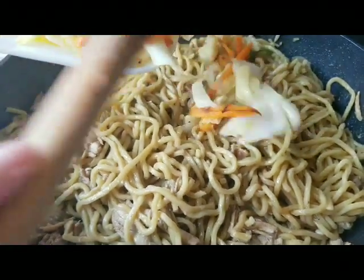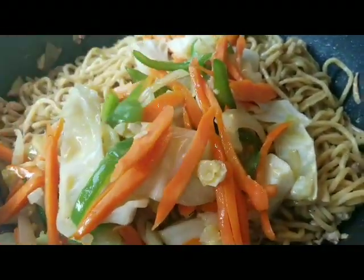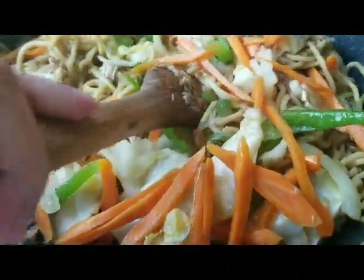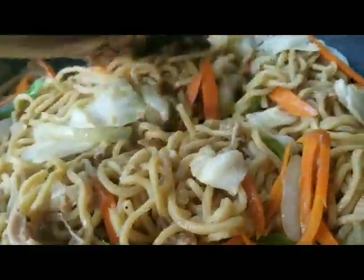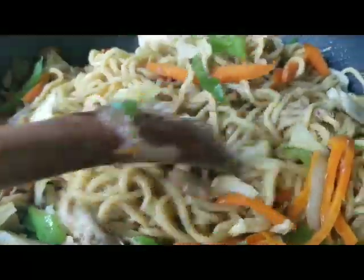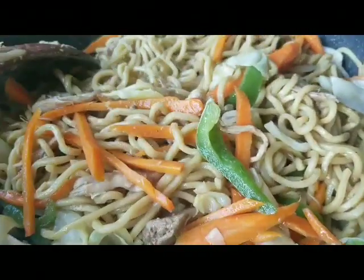Now it's time to add the stir-fried veggies and mix everything together. It's been an amazing day here at Casa Negrense with me and my mom cooking — with her side comments and complaining! This is Casa Negrense Cooking and Lifestyle with Queenie. Thank you for watching — I'm so happy you guys are subscribing, liking, and sharing. Bye, see you on the next episode!